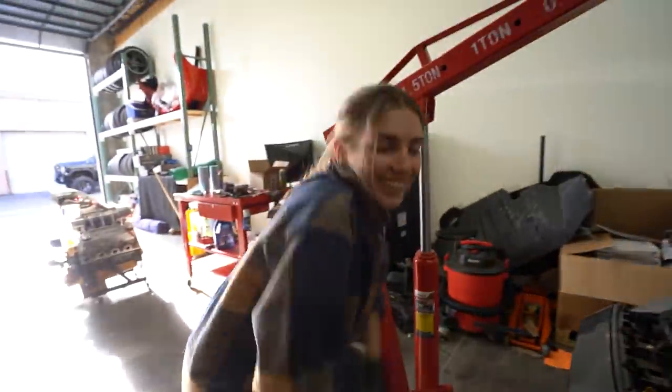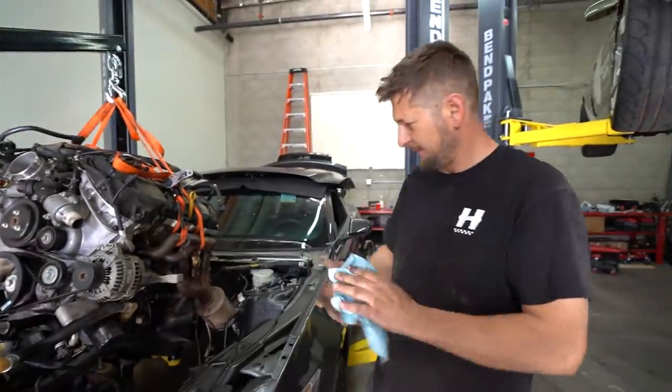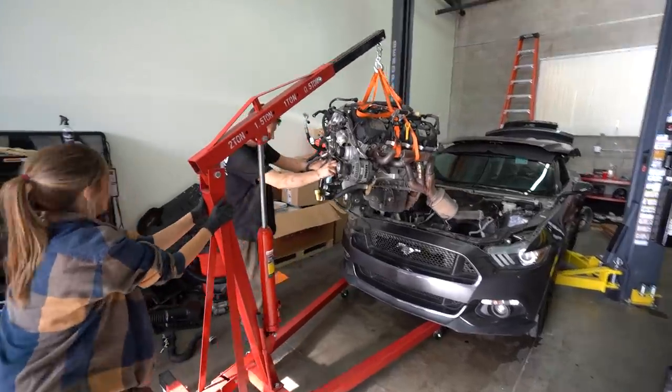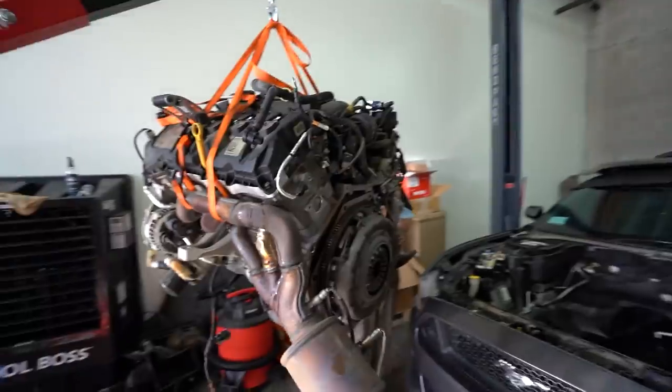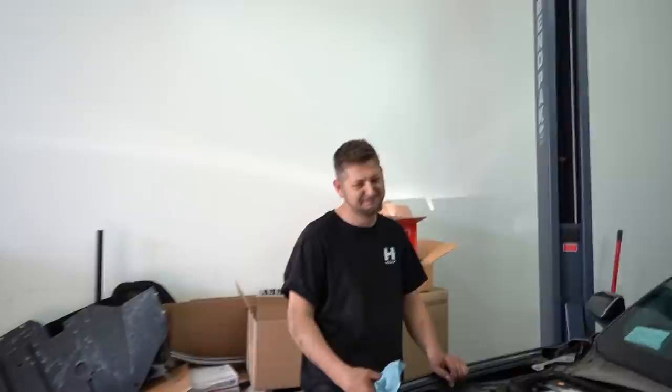Out with the Coyote — we didn't need that anyways. Now you guys, time to swap an EcoBoost into this. There's a really big hole. This is a huge hole. This is like throwing a hot dog down a hallway. There's so much room for activities.